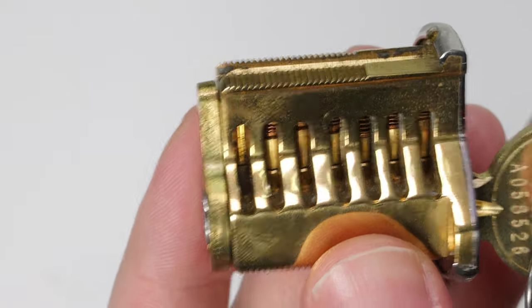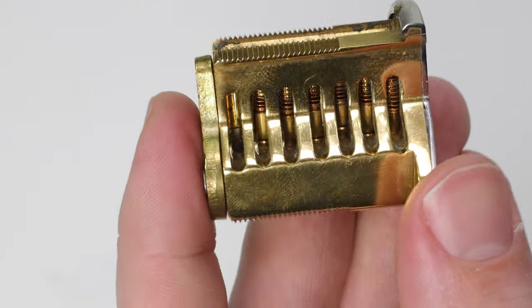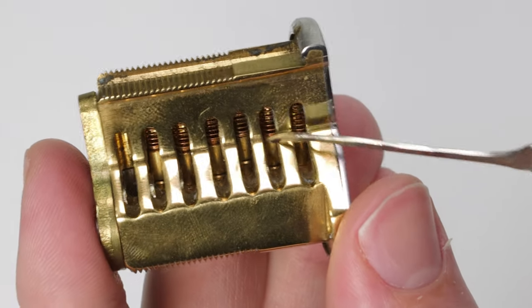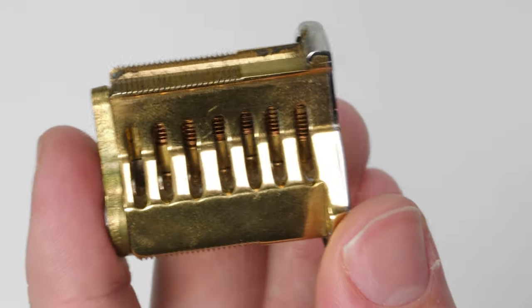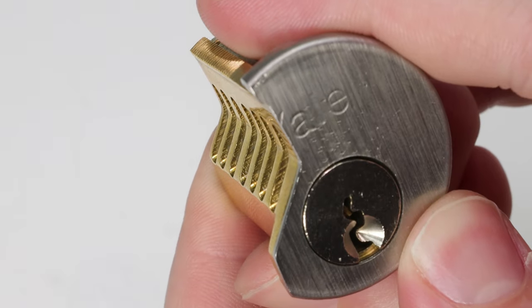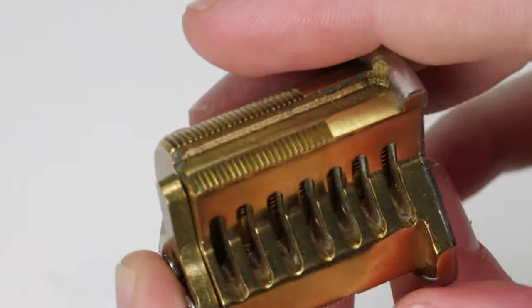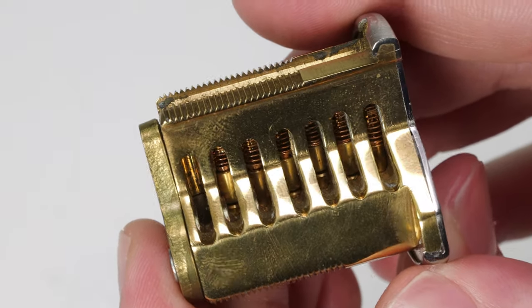In order to ensure a smooth operating lock you're going to need to have springs, because the springs are going to push these driver pins down and reset the lock every time you remove your key. Now you might be thinking, well if the lock is sitting up like this why does it matter? You need to always have a good spring because you do not want your lock to not reset.